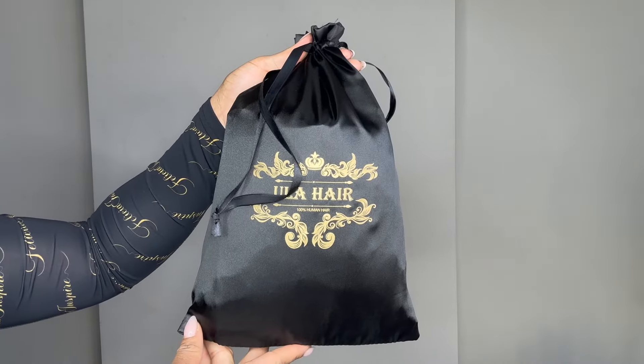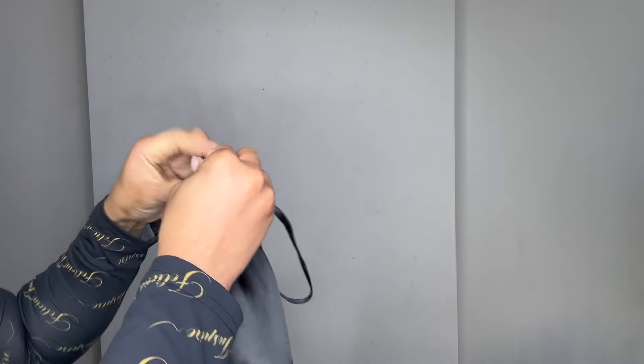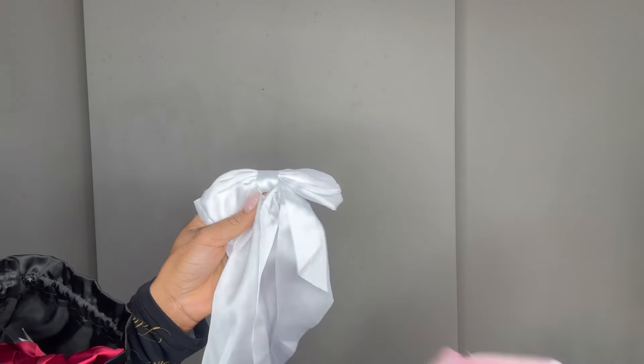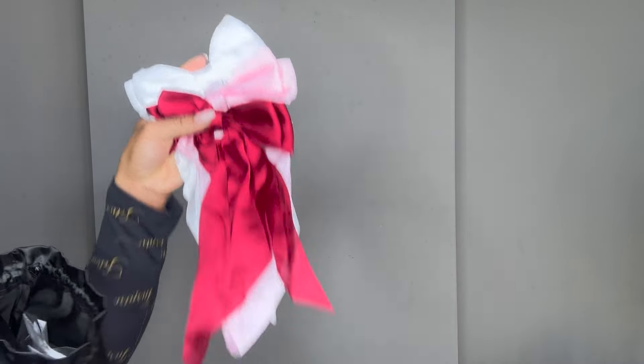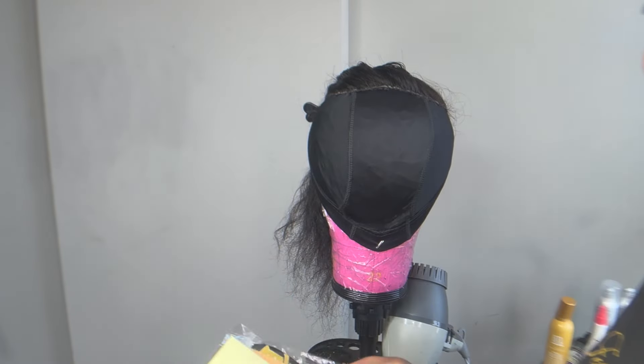The package arrived in this black silk bag and of course their logo is on the packaging. When I received the package, even the weight on it — you could tell that it was good quality. And if you know anything about hair, the weight and the density matters.